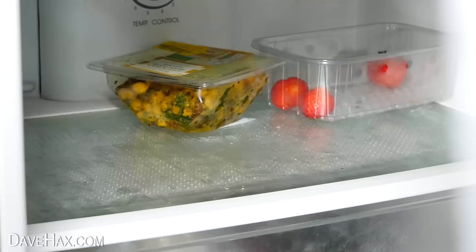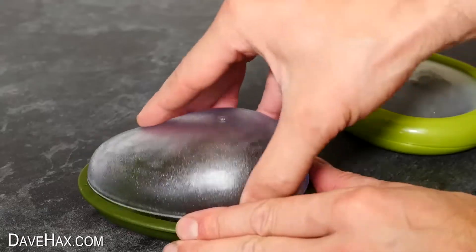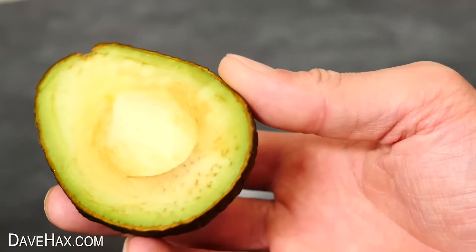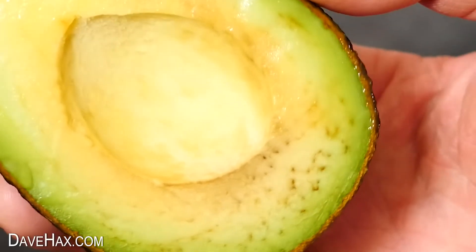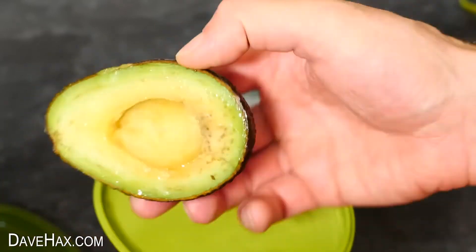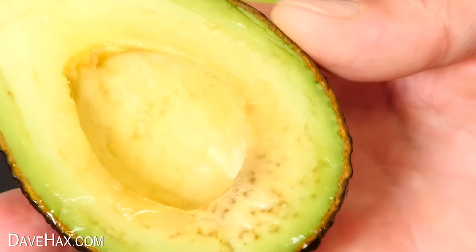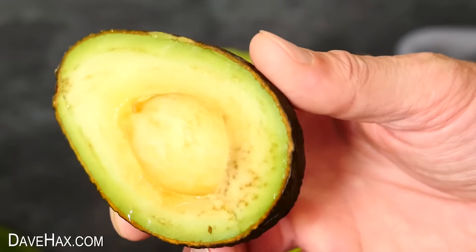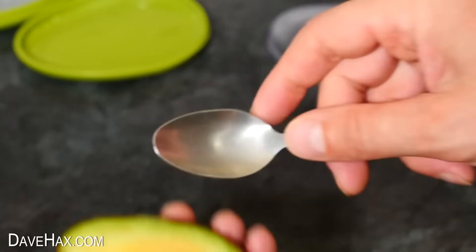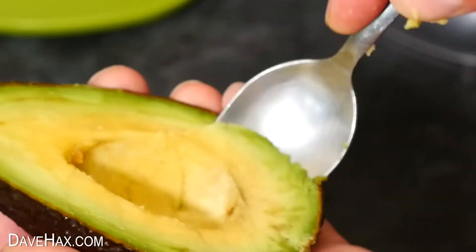I put both halves in the fridge for 24 hours, then took them out to see how they look. The first one is actually looking pretty good — there's a little bit of moisture on the fruit and it has browned ever so slightly near the bottom. The other half is pretty much exactly the same: a little bit of moisture and a tiny bit of browning near the bottom. I wonder whether the fruit wasn't cut perfectly flat so there was a little bit of air getting to it, but it's done really well, and I didn't even use any lemon juice. You could just remove the little bit of browning and it's ready to eat.